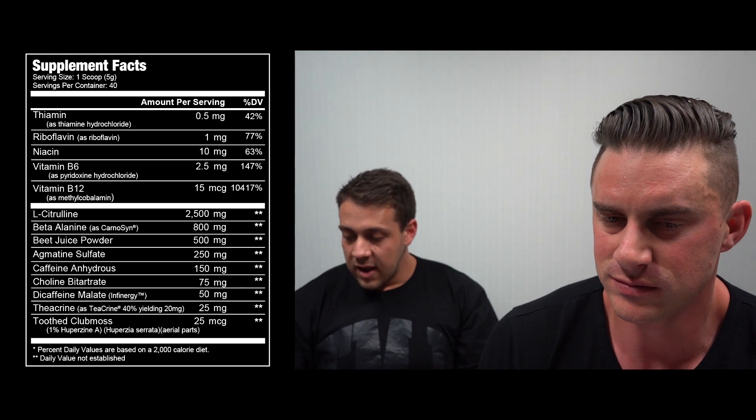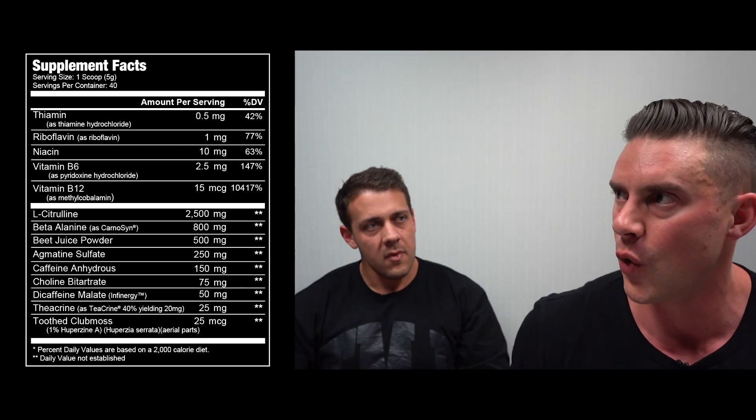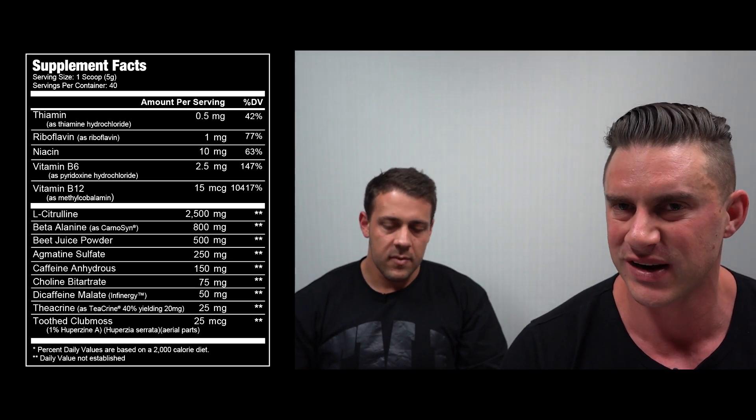We're getting choline bitartrate at 150 milligrams, in there to help cognitive function. But at that dose you're probably not going to get a lot — choline bitartrate is notoriously non-bioavailable, and you really need to be at two grams or more to see meaningful effect. 150 milligrams just isn't going to get it done.